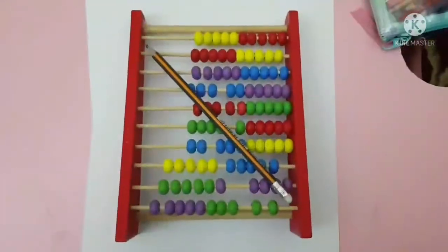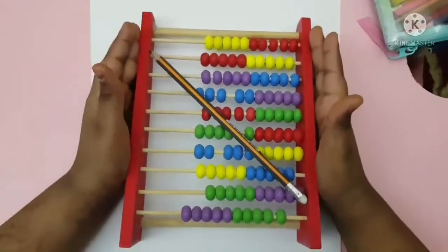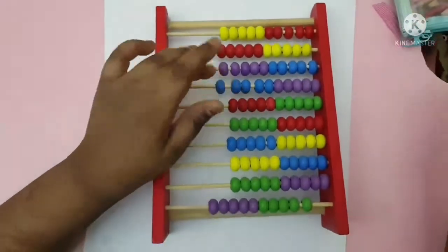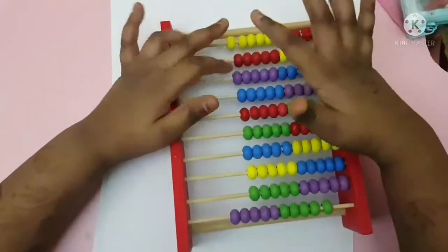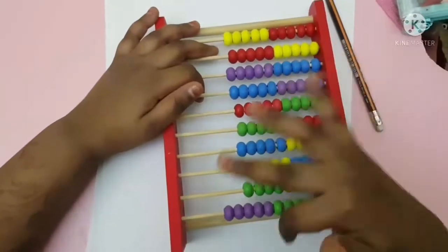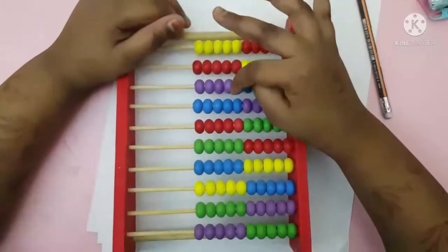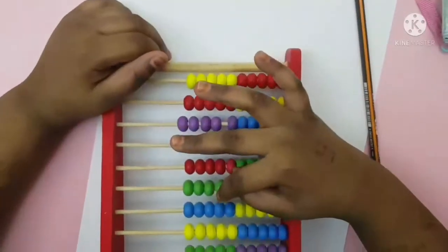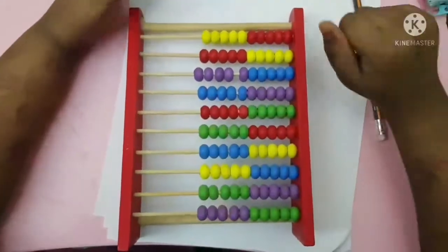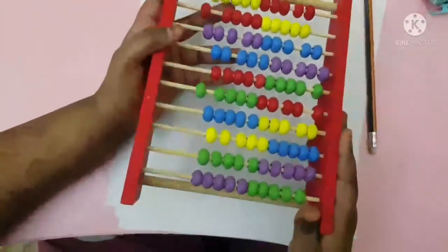I'm gonna teach you math — how to count big numbers. If you don't have this, you should buy it to learn math. Each row is always 10, so 10, 20, 30, 40, 50, 60, 70, 80, 90, 100. So this is 100, and this is 100. We're gonna use this.